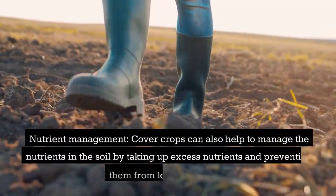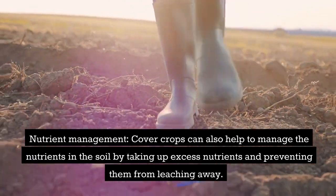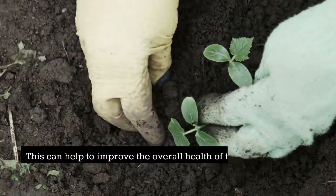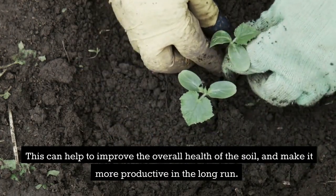Nutrient management: cover crops can also help to manage the nutrients in the soil by taking up excess nutrients and preventing them from leaching away. This can help to improve the overall health of the soil and make it more productive in the long run.